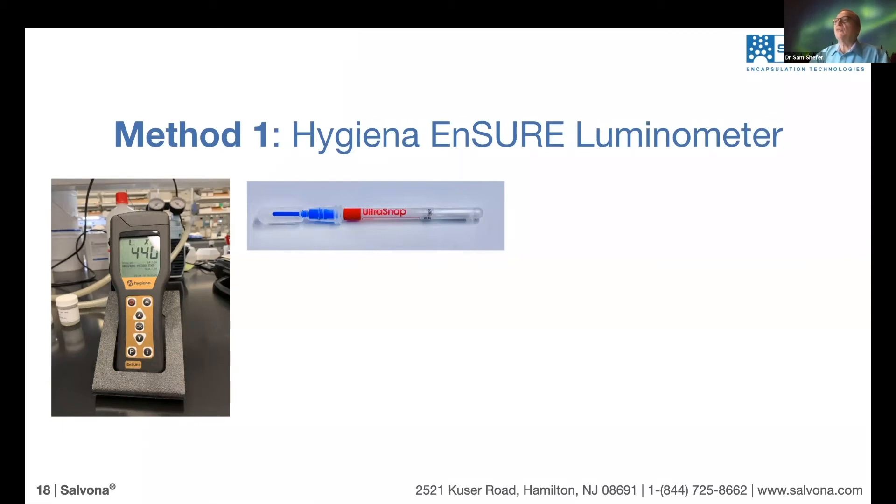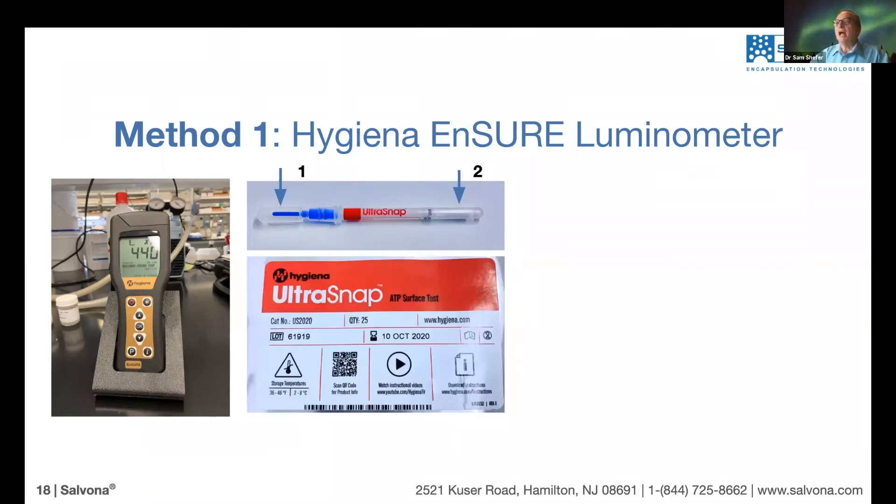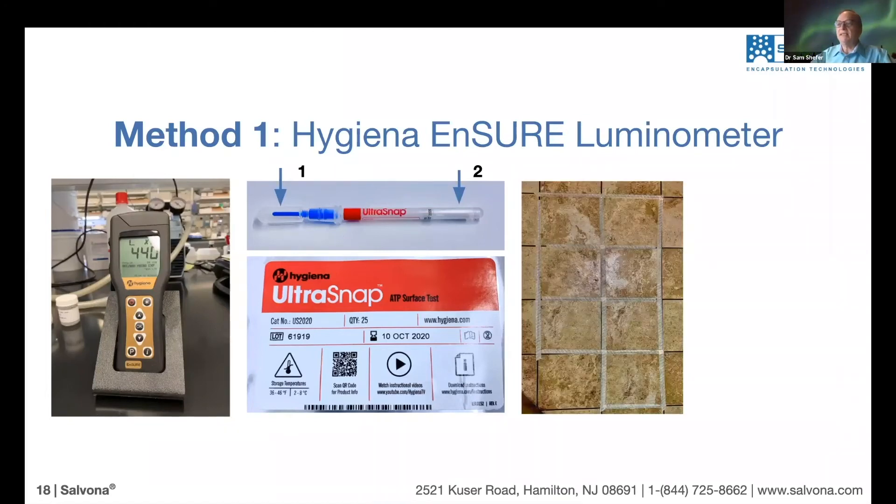The device has two ends. Number one, the blue end, is a sponge that we bring into contact with the surface. The other end, number two, contains the liquid. We snap number two after we expose number one to the surface. It's called the Ultra Snap ATP Surface Test — it's not an expensive method and is very commonly used, including to test that production vessels are clean. We insert the sponge side into the machine and get a reading indicating microbial activity.